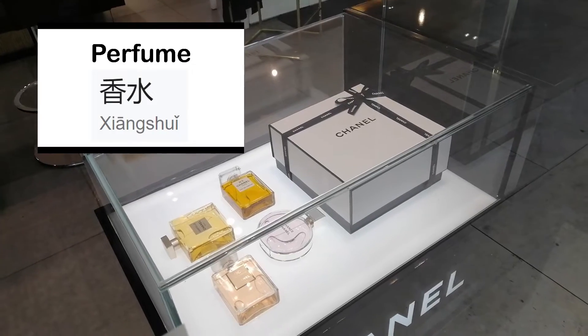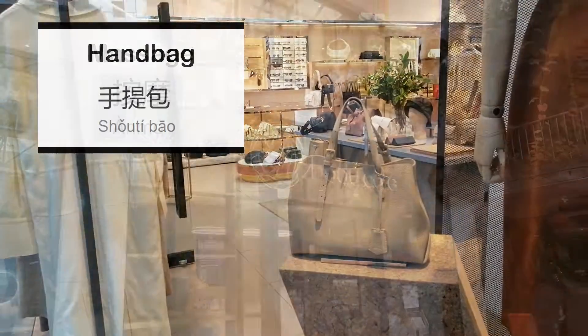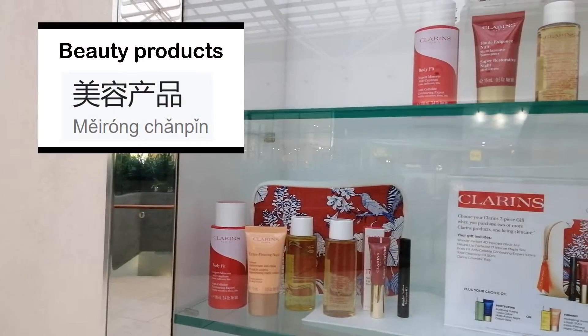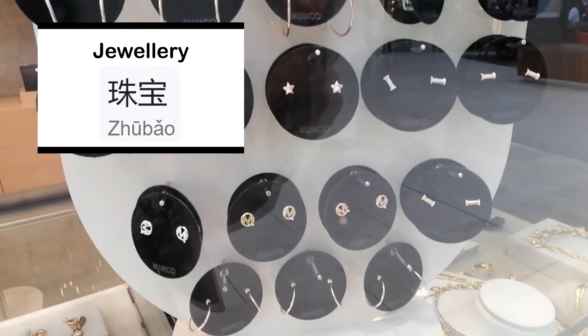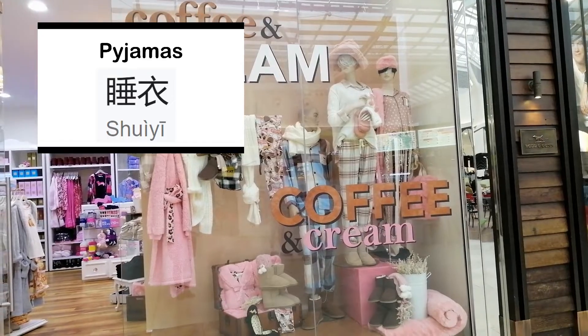You can also buy her a gift. Gift in Chinese is 礼物。 你也可以买一个礼物送给她。 Very popular Mother's Day gifts are: Perfume 香水, Handbags 手提包, Even a massage 按摩, Or beauty products 美容产品, Jewelry 珠宝, And even pyjamas 睡衣。